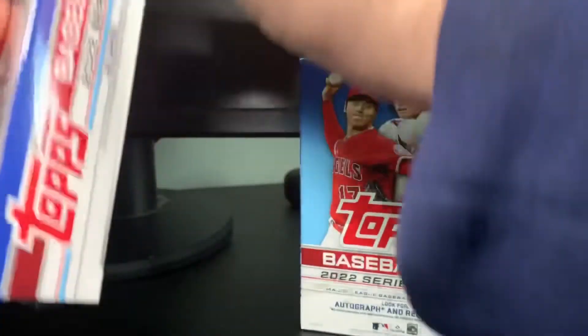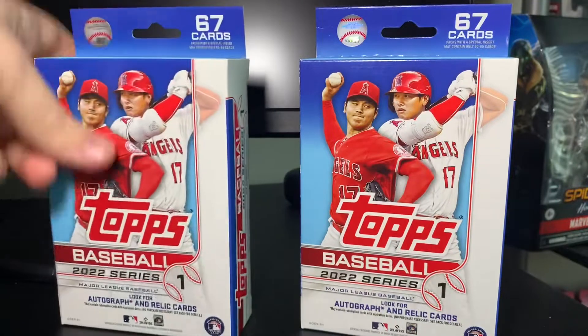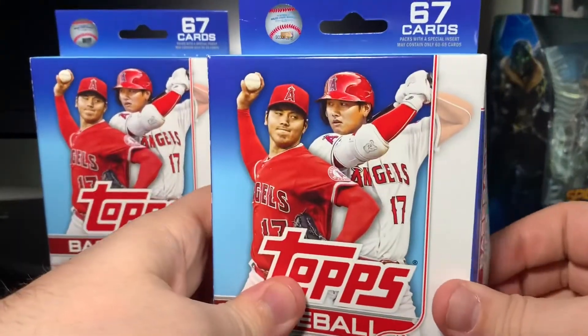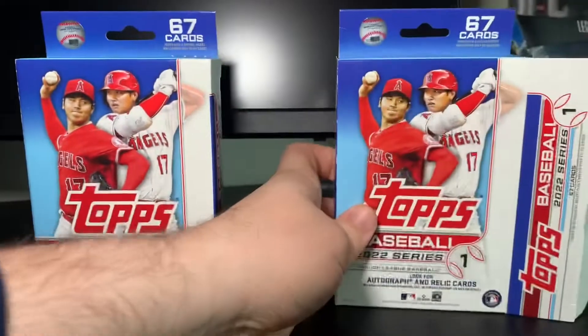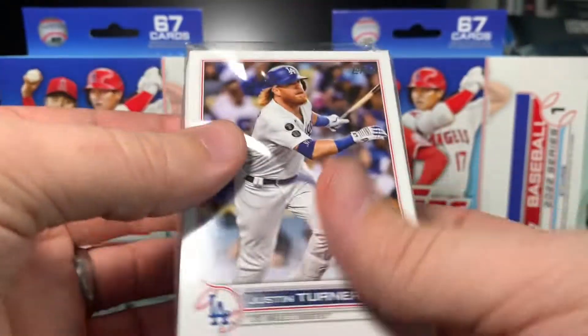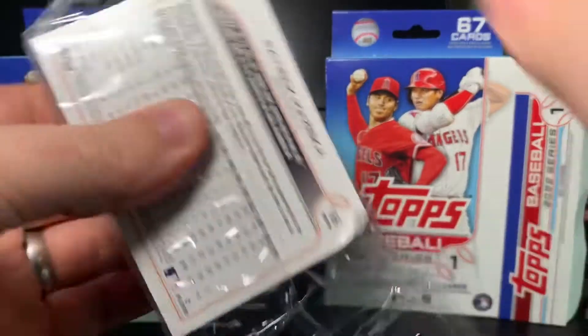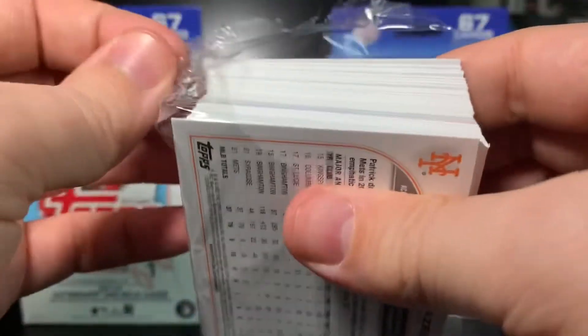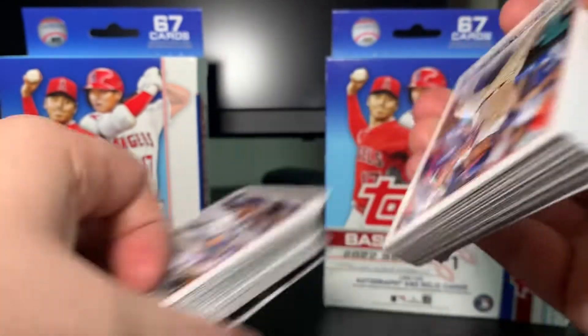So far I have not pulled the Wander as of this recording, but I'm very hopeful we're gonna hit something super nice here. They put the inserts in the middle of the hangers like they have done previously, so let's get this one up first. 67 cards — I'll try to do the inserts of each one last like I always do.